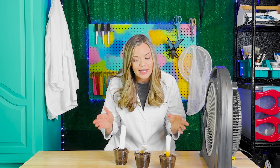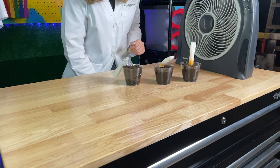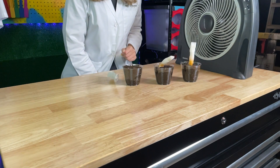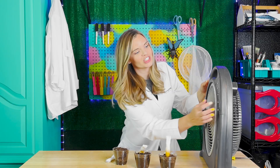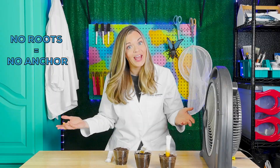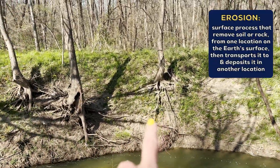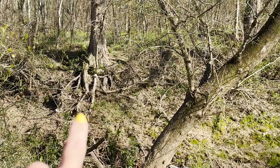Roots grow deep into the soil or spread out far and wide to help anchor the plant to the ground. Let's take a look at our paper towel stems and give them some wind. What happened to our paper towel stem with no roots? It fell over or blew away. You can see here that this tree is still anchored to the soil even though erosion is slowly wearing it away.